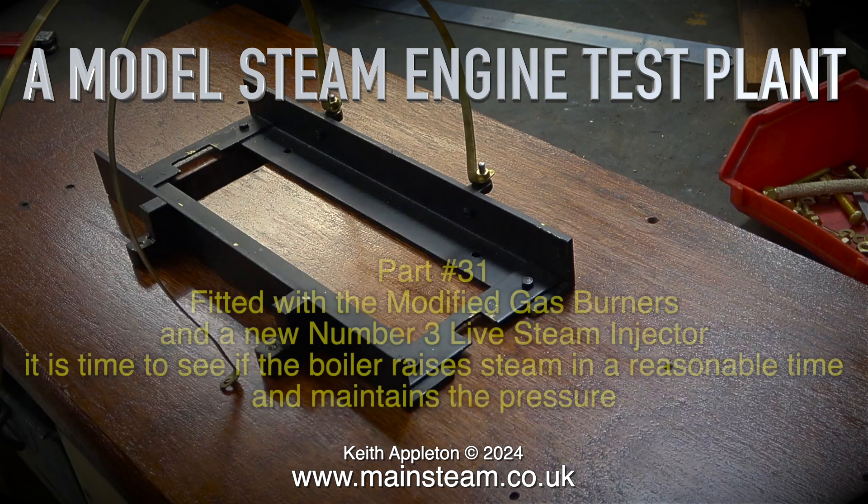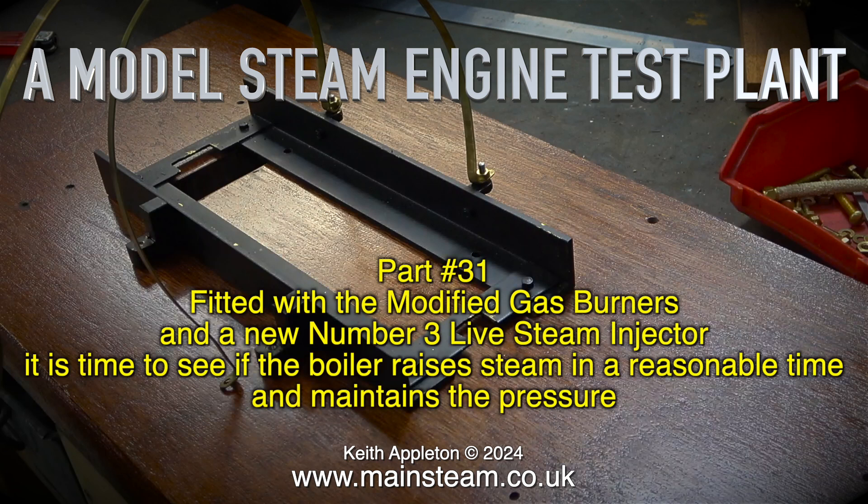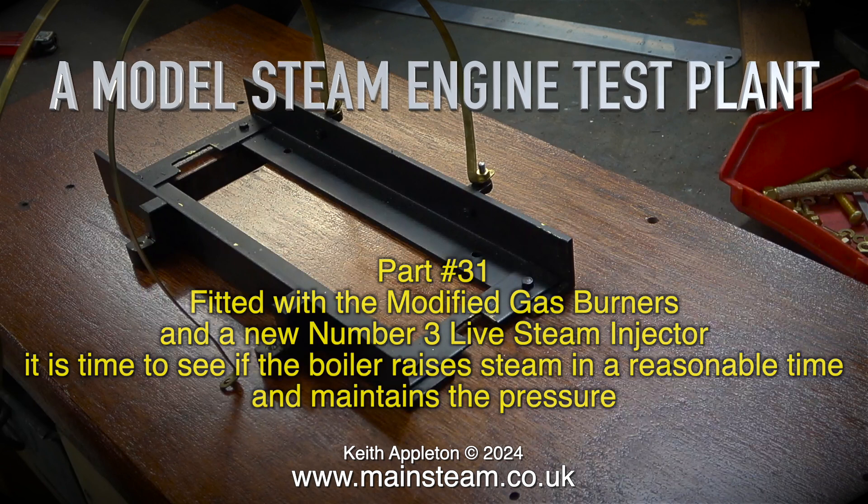Welcome to the penultimate episode of a model steam engine test plant. This is part 31. Fitted with the modified gas burners and the new number three live steam injector, it is time to see if the boiler raises steam in a reasonable time and maintains the pressure.